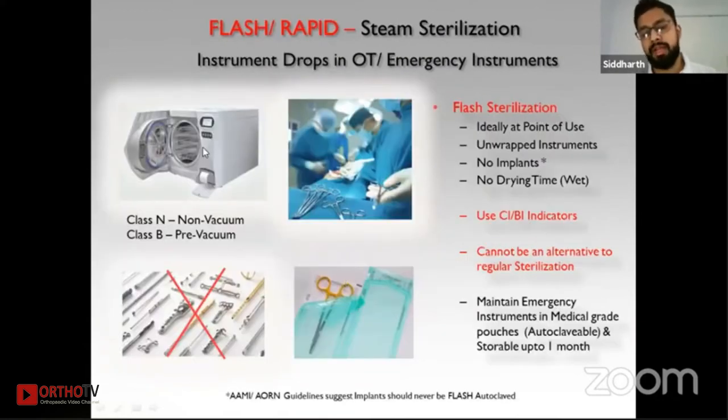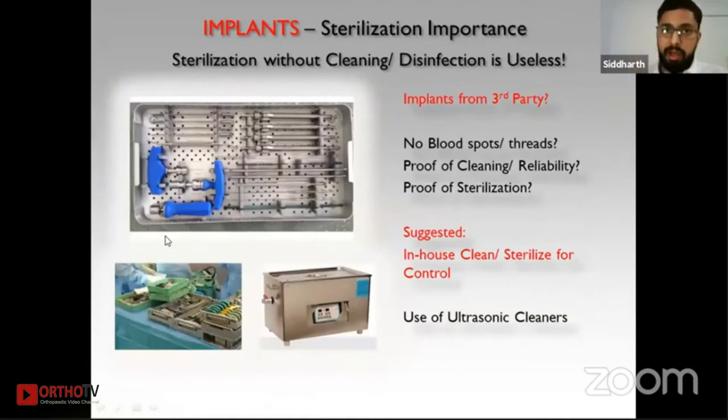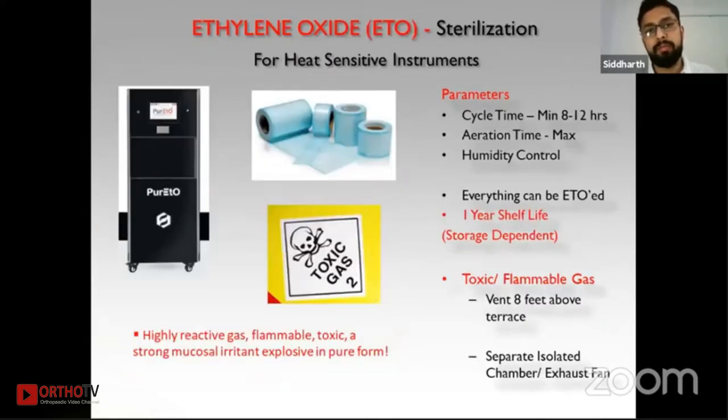There are different types of flash autoclaves: Class N, which is a non-vacuum autoclave, and Class B, the pre-vacuum autoclave. For implants, it is important to ensure proper cleaning and disinfection before sterilization, since implants come from third parties. There should be no blood spots or threads in the nuts and screws. In-house cleaning is recommended before sterilizing. Ultrasonic cleaners are an excellent technology for cleaning small implants and instruments, reaching remote locations that manual cleaning cannot.